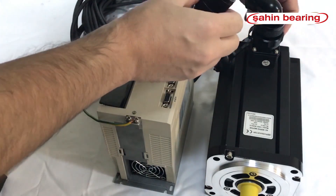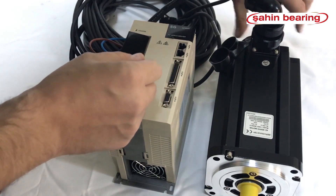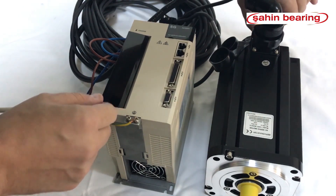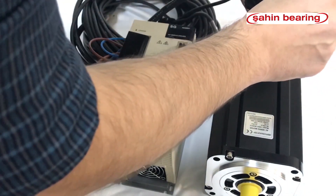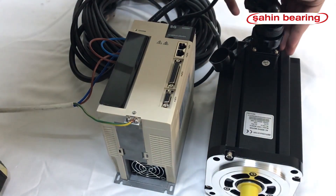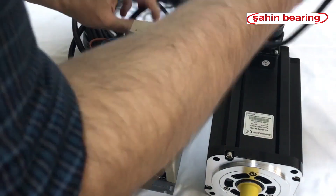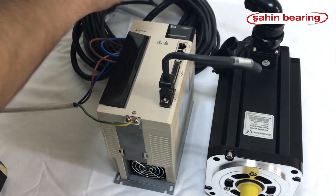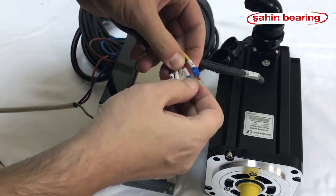We connect our encoder cable to our motor. We connect the input of our encoder cable to the drive. When connecting the motor cable to the drive,